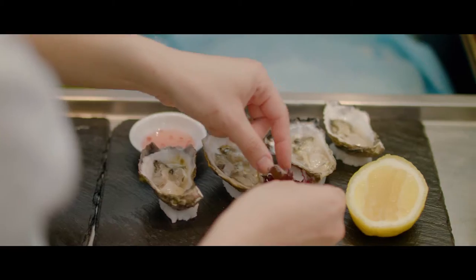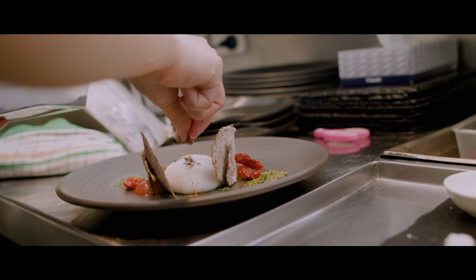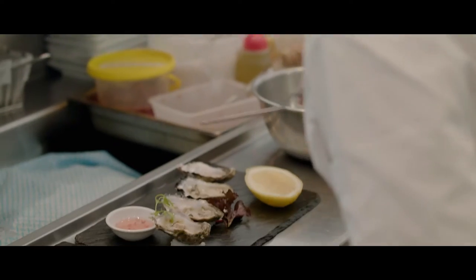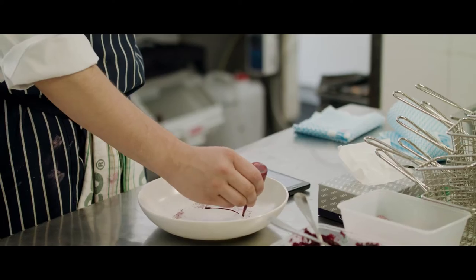Right here we have what's called the cold larder section. We'll do our salads and our cold entrees from this section as well. Currently we've got a beautiful burratina with salsa verde, some beautiful fresh shucked oysters, and our side salad — our rocket, pear and walnut — come out of here as well.